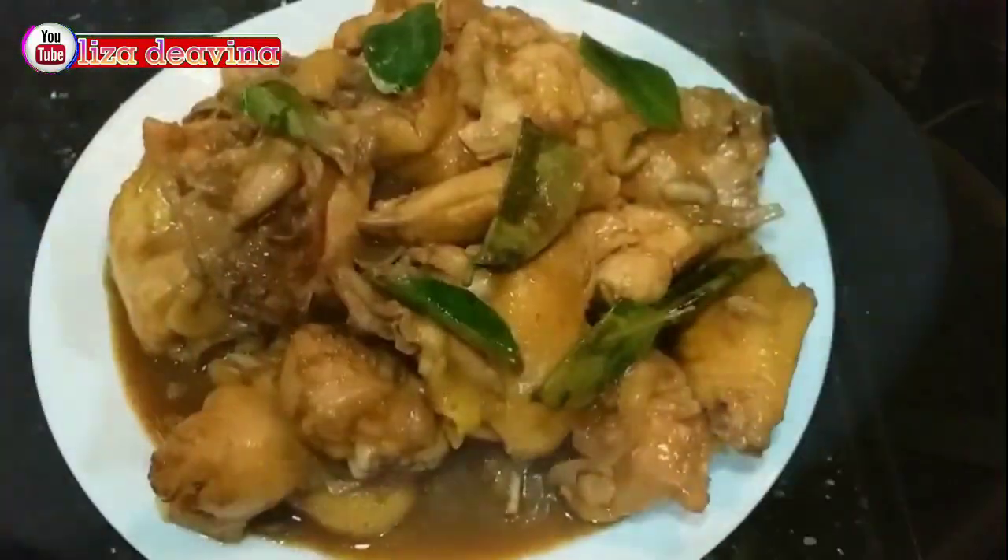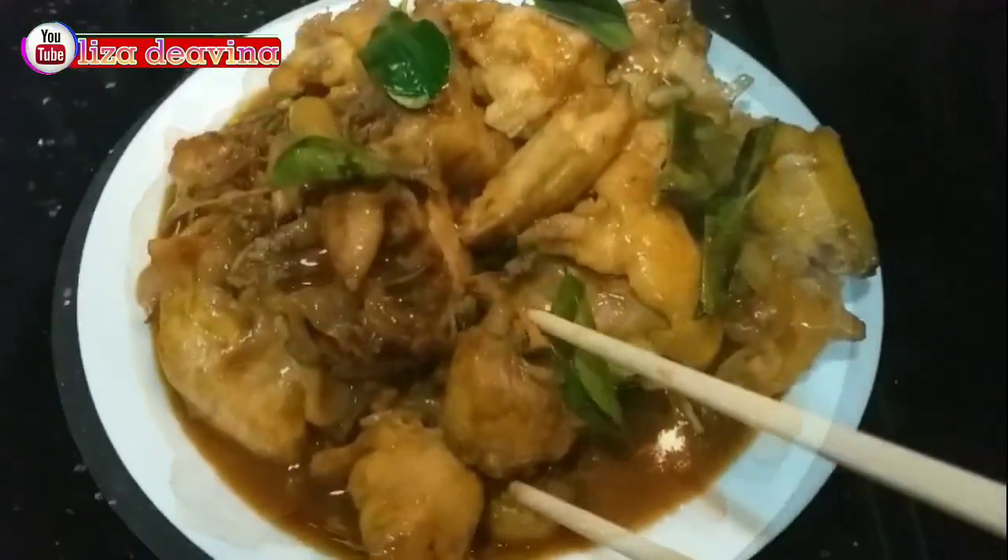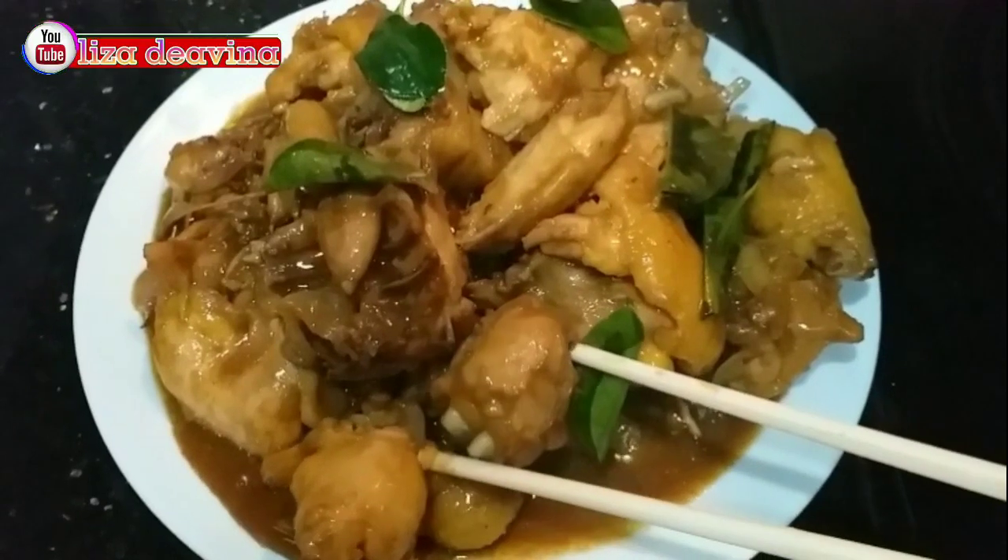Sudah siap untuk disajikan. Selamat mencoba. Wassalamualaikum warahmatullahi wabarakatuh.